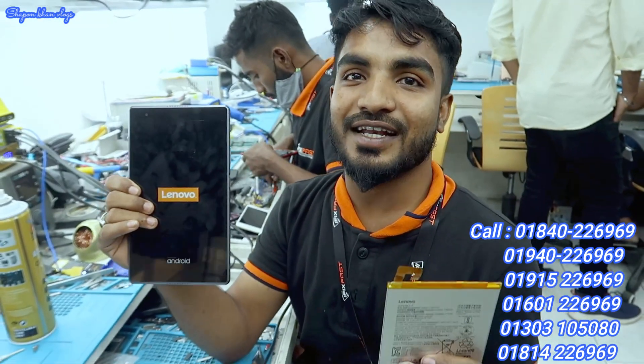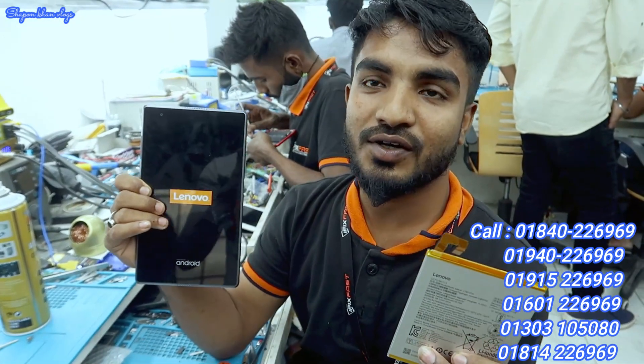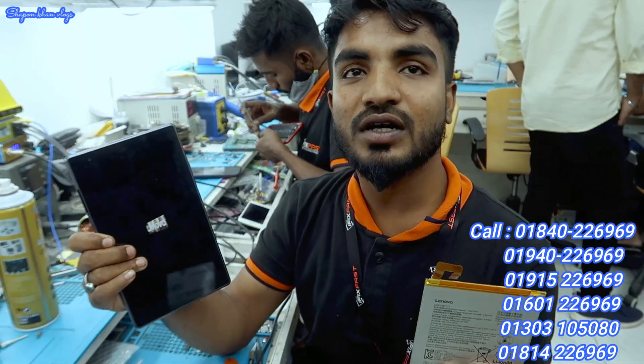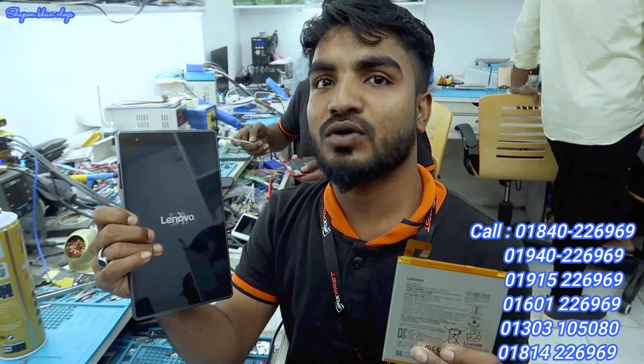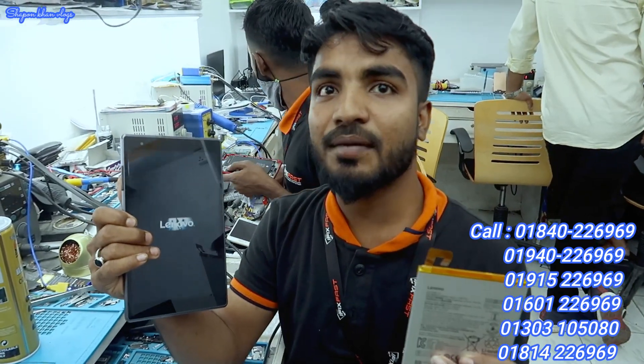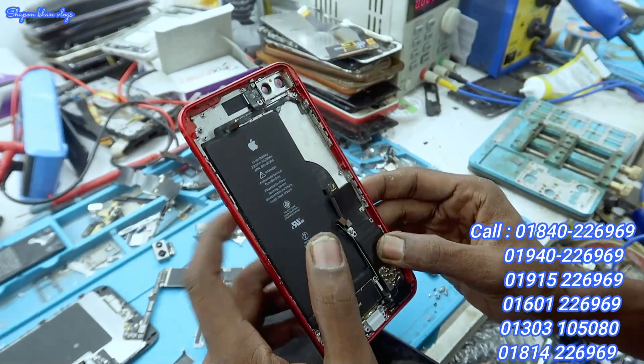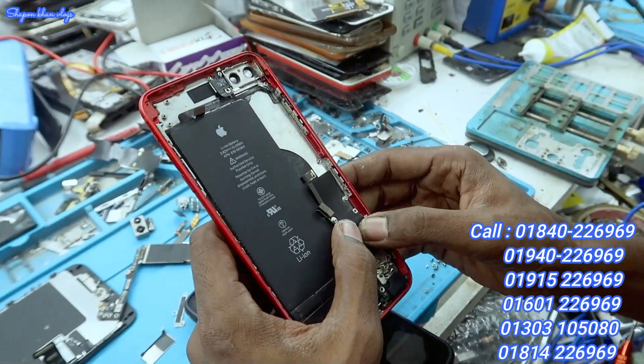If you have any problems — tablet, battery, and many other problems — we handle all of them. The iPhone 8 Plus is a model that has a charging problem.